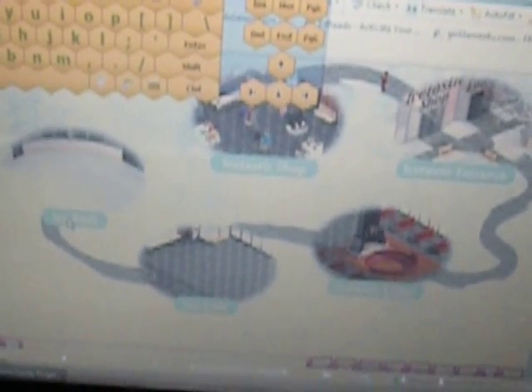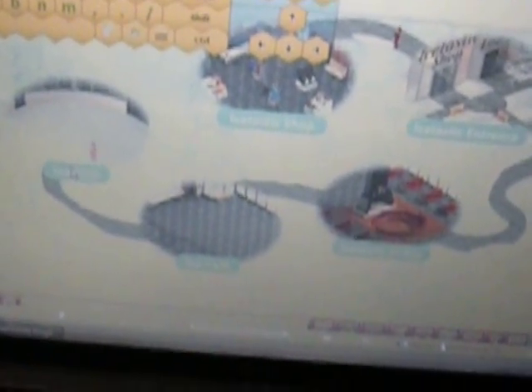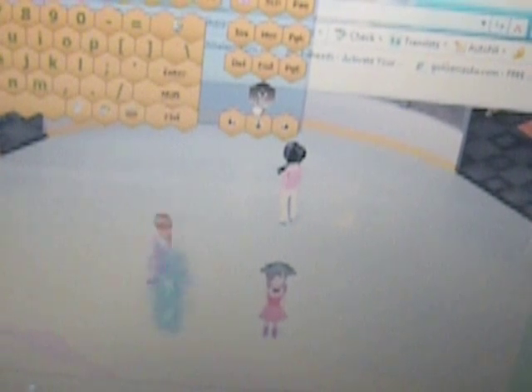I never thought an SMA child that couldn't walk could ice skate, but they can in the virtual world — pretty cool. This is kind of their winter Olympic celebration. The little blue twirl-like people are just floating, and there she is in pink. She's using the arrow key to turn, and the left and right to turn, and the up arrow to jump.